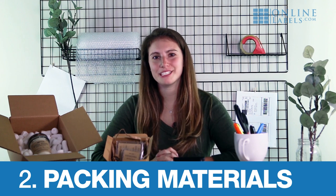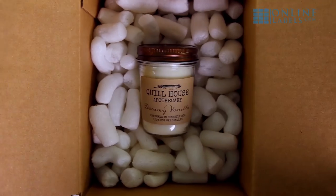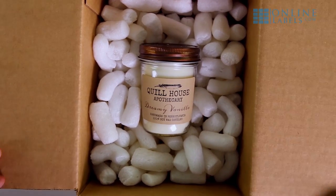Step two: pick the right packaging materials for inside your box. You don't want to just drop your product in the box and mark it as shipped. The presentation is everything and picking the right packing materials makes a big difference. For fragile items, you want to consider packing peanuts or bubble wrap — something that will stabilize the item during transport.